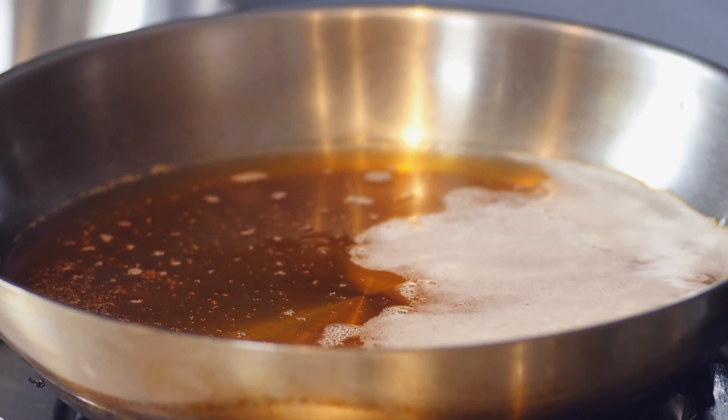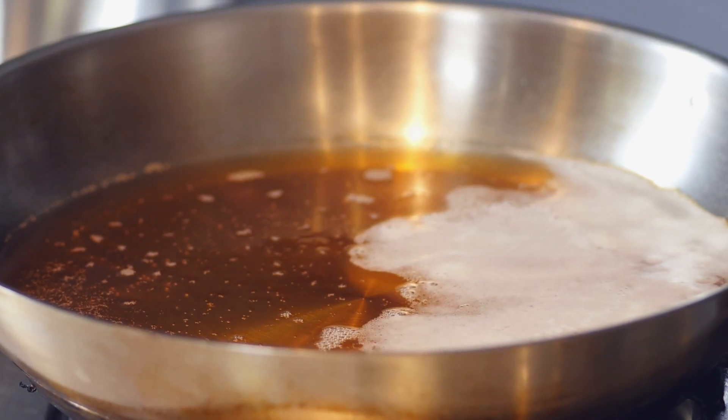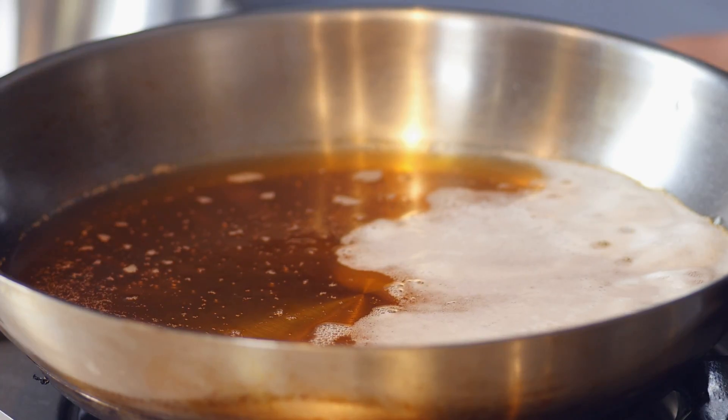Now here in this pan, I've got some craft beer just simmering away. I'm using a traditional pilsner, but I've also worked with an amber ale and a white beer that's got notes of coriander and citrus — the results were stunning. I'm going to turn this from a simmer to a boil, turn it right up, and in with our shrimp.